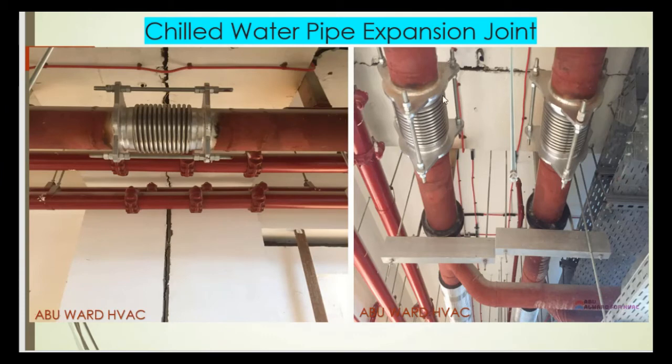Here we have expansion joints for the building. We need to install expansion joints to accommodate the thermal expansion of the chilled water pipes due to building expansion. This should be calculated and considered by a specialist third party and approved by the consultant and the client.